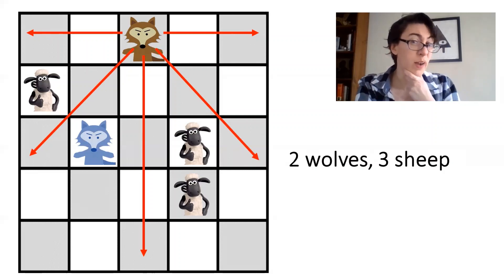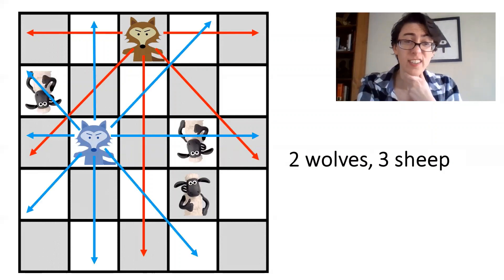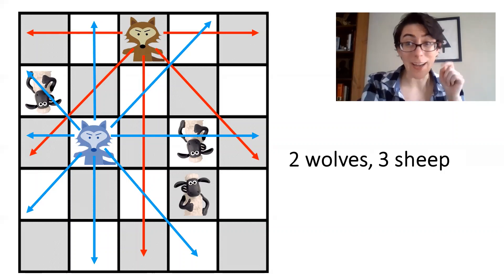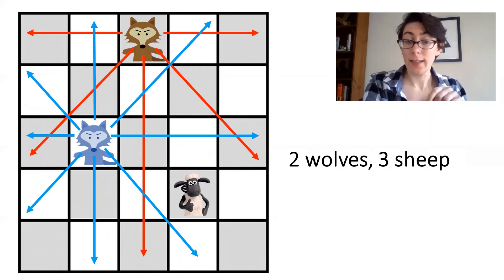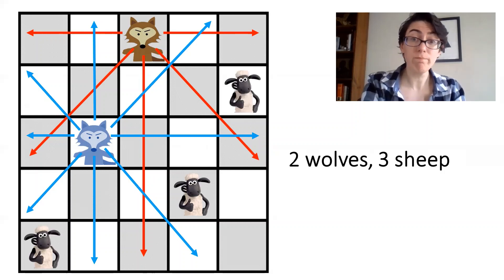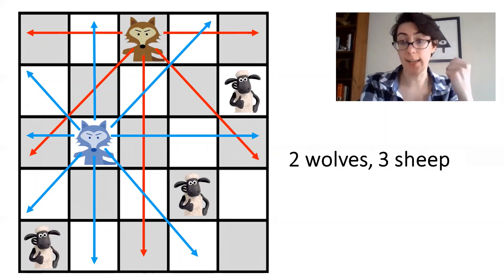Except I think we might have a problem. You see, Steve has lasers too. So, can you find a solution? Give it a try. Well, I can show you my solution here. Let's clear off those guys, and I can put my sheep safely there and there. Success — and only one solution of many.